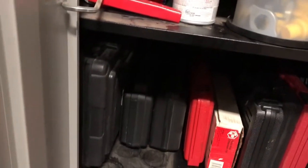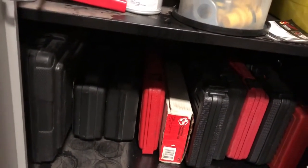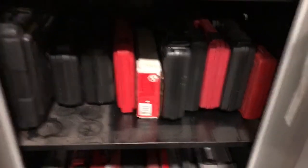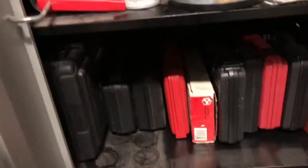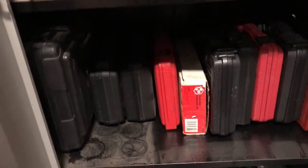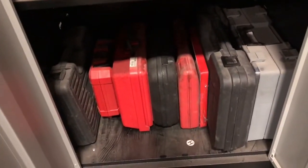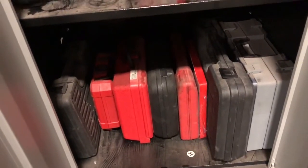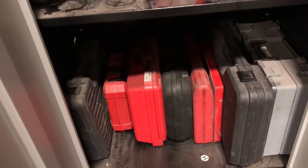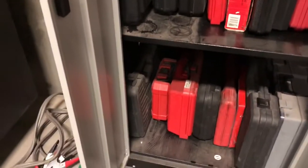Here I got things to hook up to Yanmar engines, ring compressors, O2 sockets, coolant pressure testers, thread chasers, pullers. Down here I got an O-ring kit, another set of pullers, seal drivers, some more pullers, hole saws, compression tester, a bunch of other stuff.